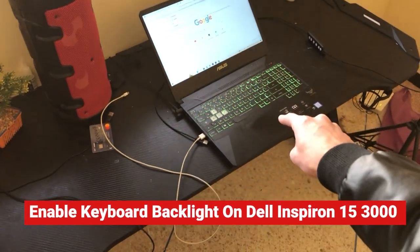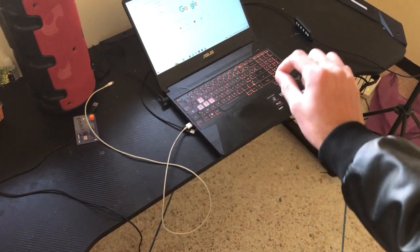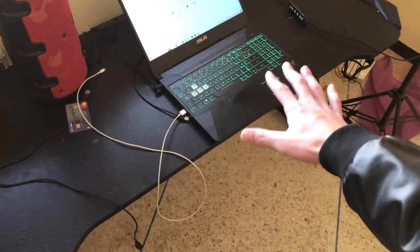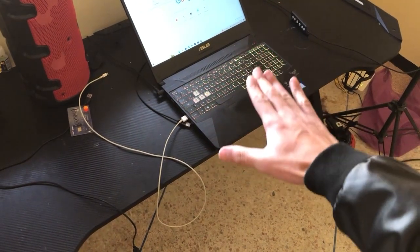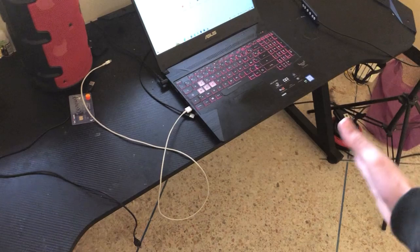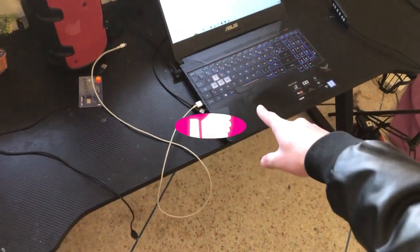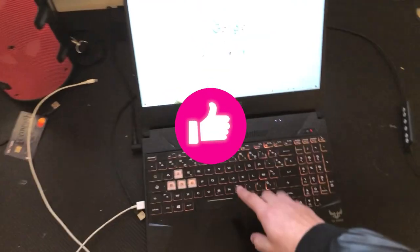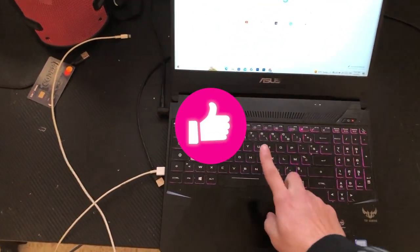I'm going to be showing you guys how you can turn on or enable keyboard lights on your Dell Inspiron 15 3000. This works on all Dell Inspiron 15 laptops — even if you have the 5000 series, this works. Just follow these exact steps and you will be able to enable the keyboard light or backlight on your Inspiron 15 3000 series.